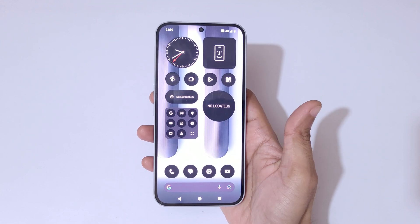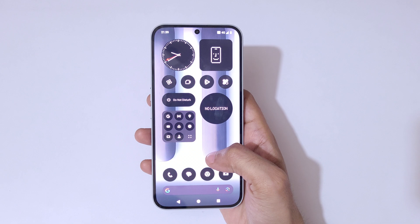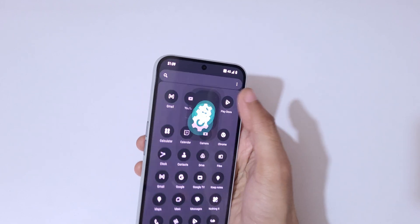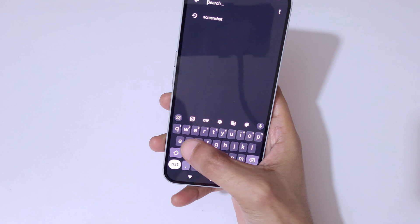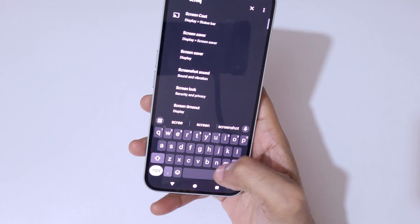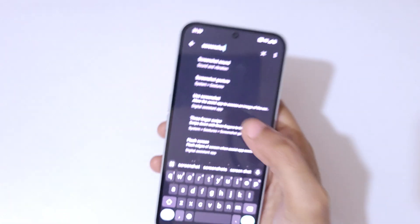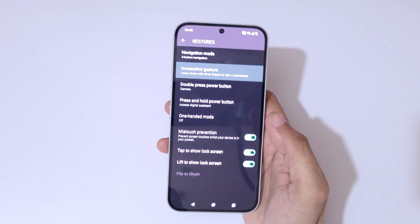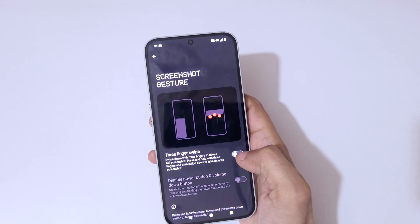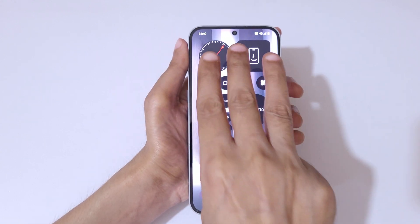Hey guys, welcome to my channel. In this video I'm going to show you how to take a screenshot in the Nothing Phone 2a Plus. To take a screenshot, first go to Settings. In the search bar, type 'screenshot' and you can see a screenshot gesture option. Tap on screenshot gesture and tap here to enable it.